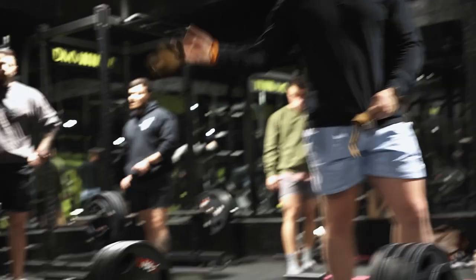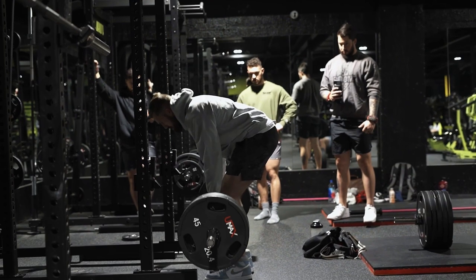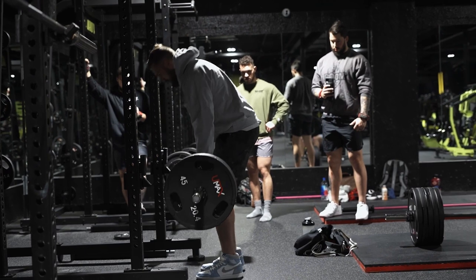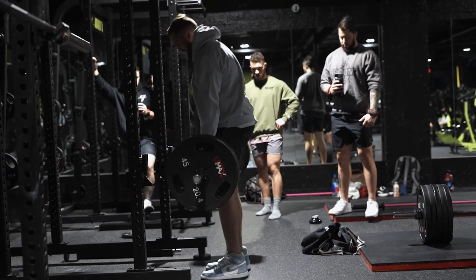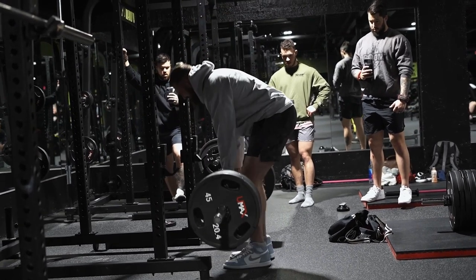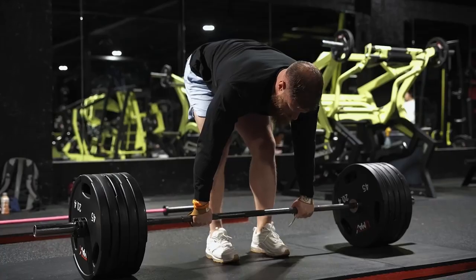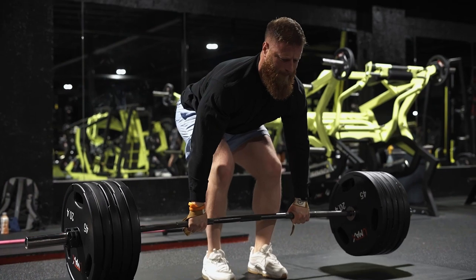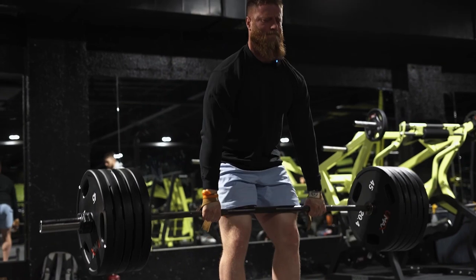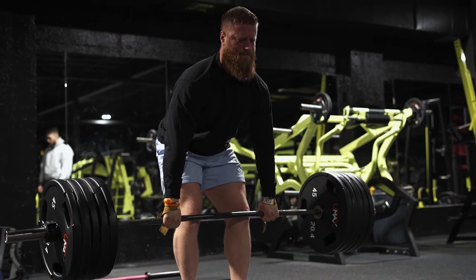Looks good. Come on, push. Tension, tension, tension. No rush. There you go. Money.